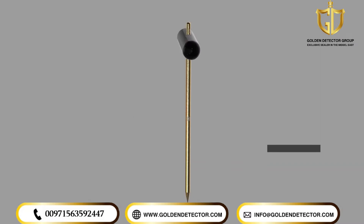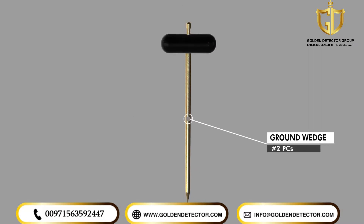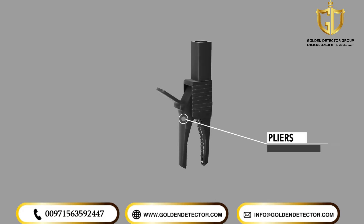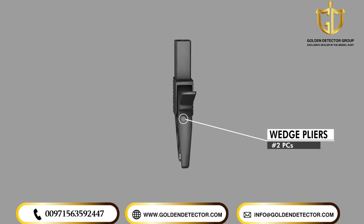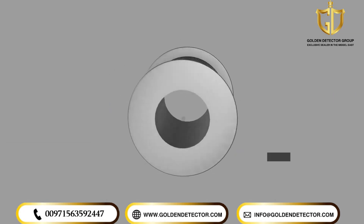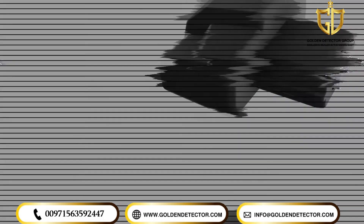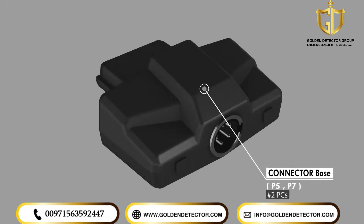Ground Wedges for Geophysical System. Wedge Connection. Connect Cables. Base Connection Unit for Search Coils.